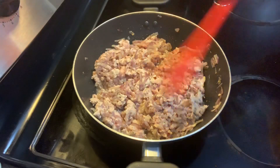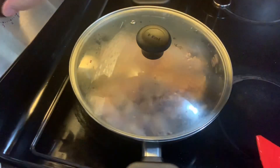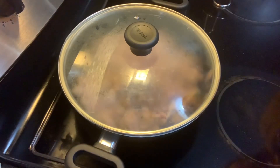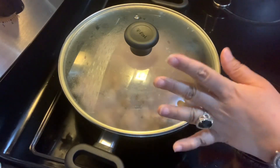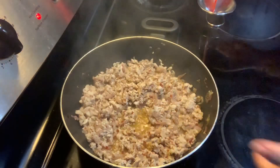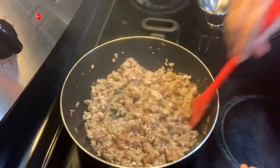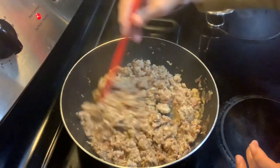Now I've mixed all the keema, onion, and spices together. I'm going to cover it up, put the heat on medium, and cook this until the keema is fully cooked and all the water it releases has evaporated — about 10 minutes. It has been 10 minutes now; I'll open the lid. I did give it a stir after five minutes. The water is almost all gone — it released a lot of water but now it's almost done.